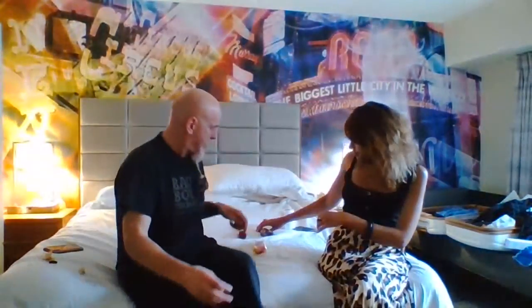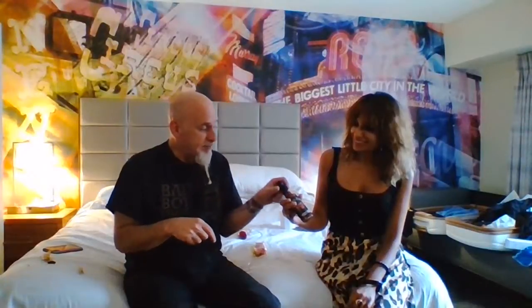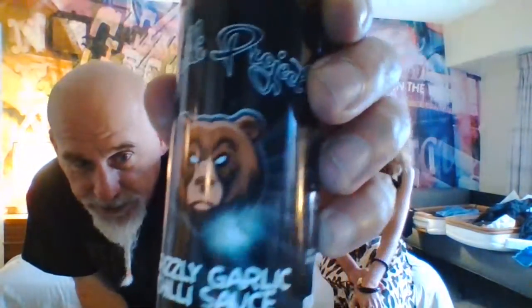These guys are the Chili Project - Rick and Laura Saunders, great people. It was really cool meeting them. They got me a bunch of sauces I wasn't able to take back. This is their Grizzly Garlic Chili Sauce - there's a big grizzly bear on the label. They have an amazing range and are very cool people. They came to watch us at an event and brought us both hampers full of presents. This is one of my favorite sauces - I've finished a couple of bottles already.